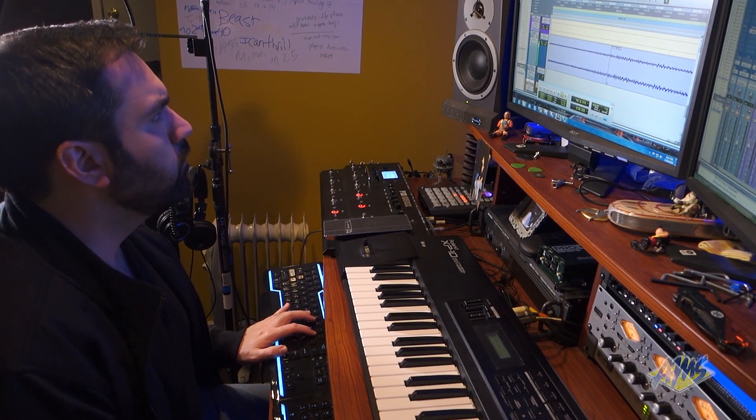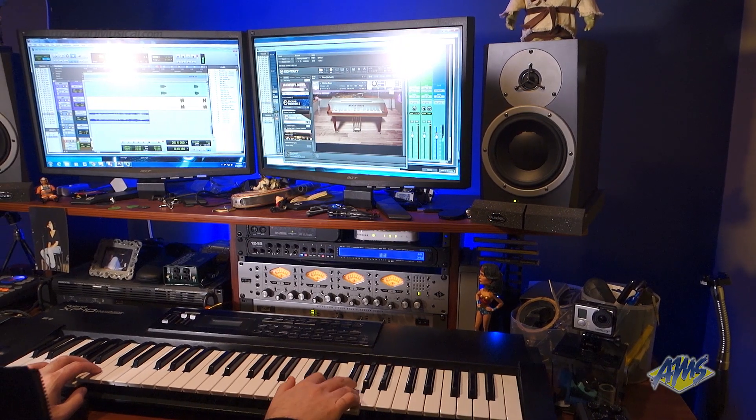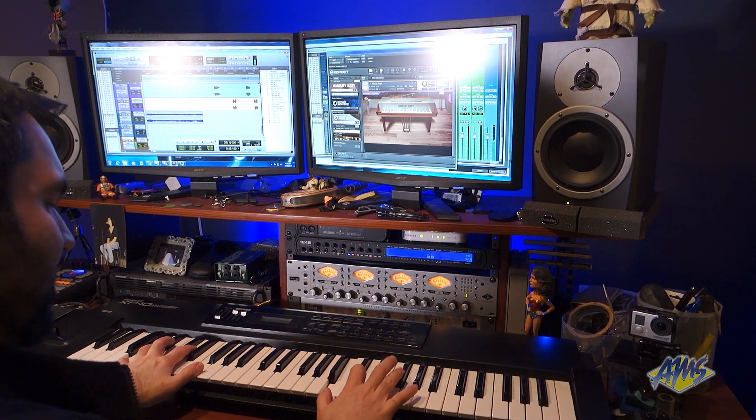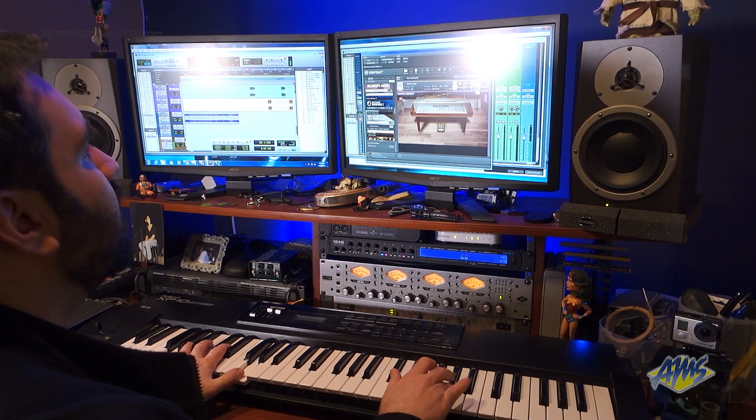It was a reel-to-reel Fostex machine and I think only 14 tracks worked on it. Home recording is a lot different than when I started recording, because you had to get consumer quality 4-tracks or 8-tracks that worked on cassettes. And the difference between the quality you were getting at home versus studio quality was huge — that was a huge gap.